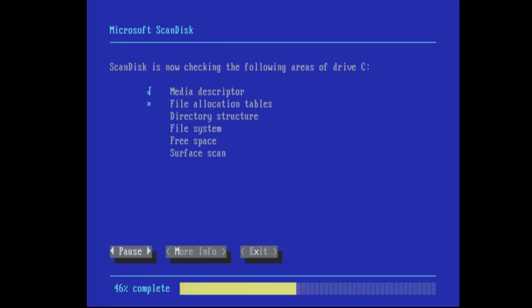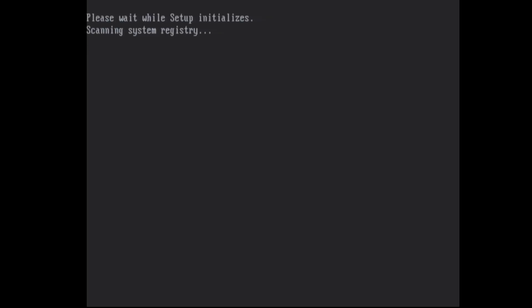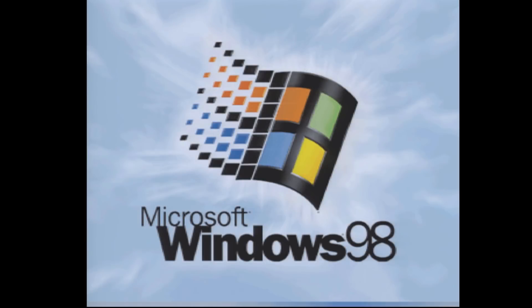Now since our format is completed we're ready to install Windows. Since I recently got a capture device, let's switch over to that instead — and yes, this is from the actual machine, so there's no emulation in play here. And don't worry, I'm not going to make you sit through the entire Windows install process. You know it, you love it, you've probably seen it before. Through the magic of editing, let's skip right to the end.